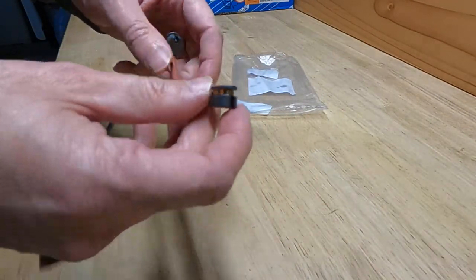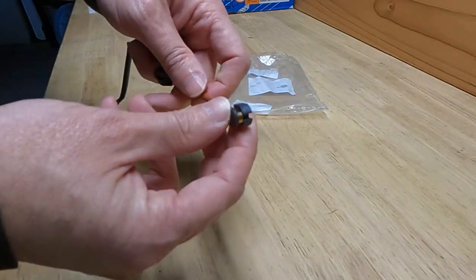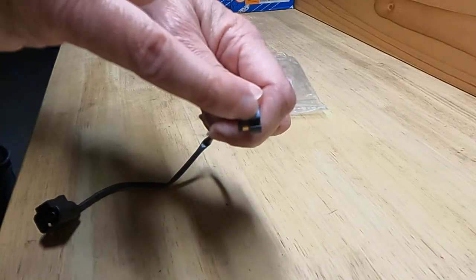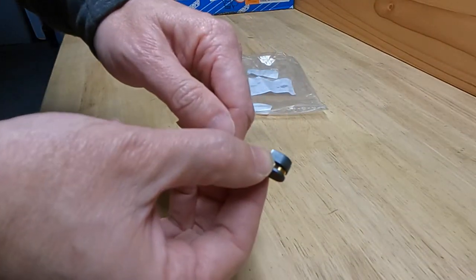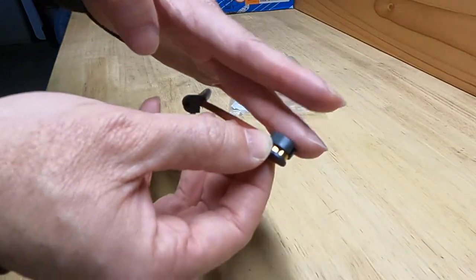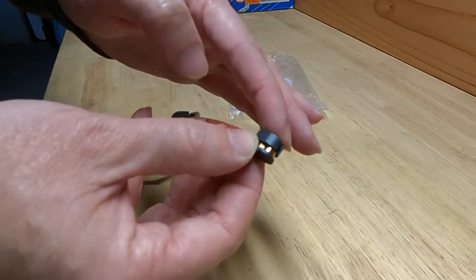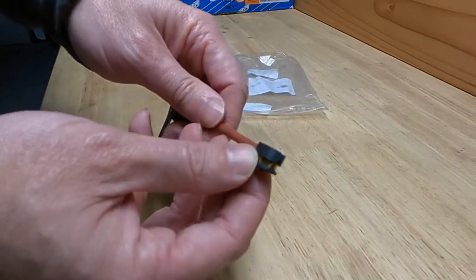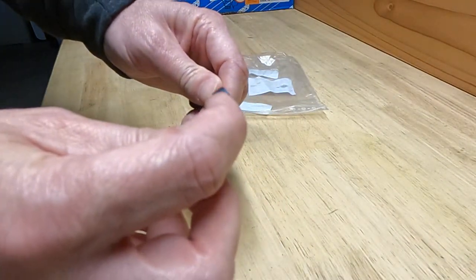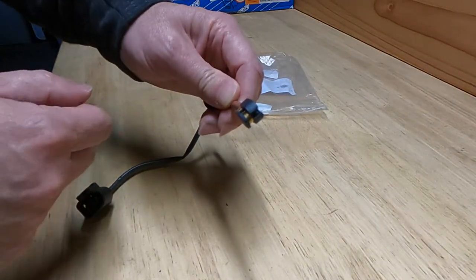If you've ever taken one of these sensors off the car, you can see the way it works — it has a little tiny piece of metal down in there. You insert this into the brake pad, and this face is facing the brake rotor. As this plastic here wears down, the rotor will eventually come in contact with that metal piece, and that will trigger the light on your dashboard.